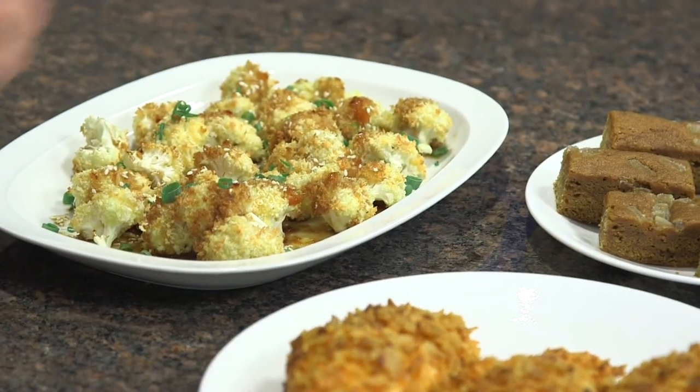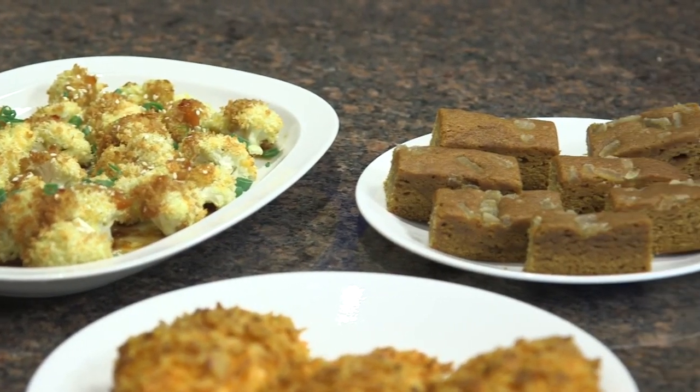I hope you've learned from today's show that kid-friendly food can be flavorful and fun and doesn't have to come in a takeout box. From crisp corn-chip-crusted chicken to beautiful cauliflower nuggets and gingerbread cookie bars, there's a whole lot of flavor and fun in this meal.